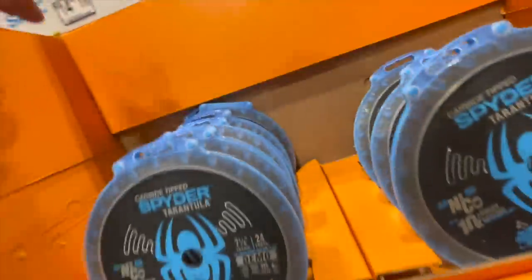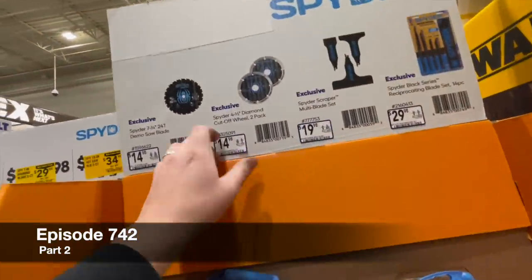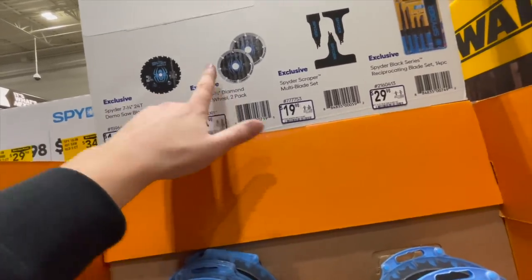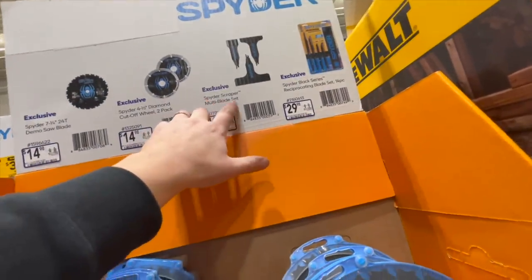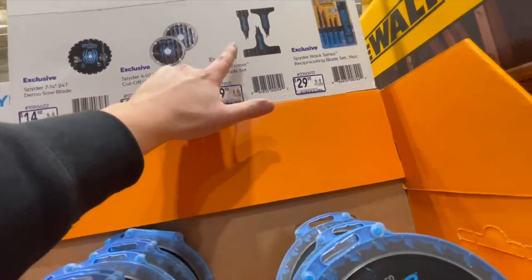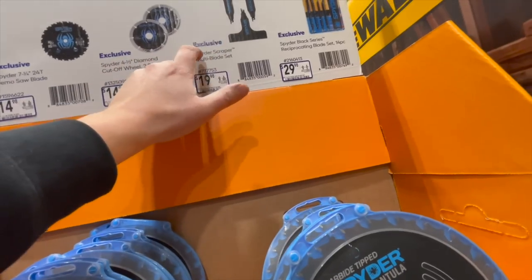Spider does have some blades — they have the seven and a quarter inch 24 tooth demo saw blade for $14.98, or the four and a half inch diamond cutoff wheel two-pack. There's also a scraper, which is not bad for taking out glued carpet — put that on a reciprocating saw and you're good to go.